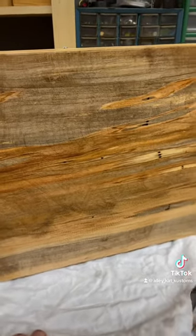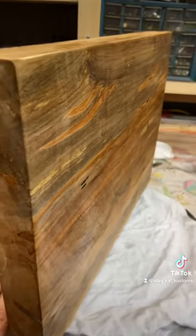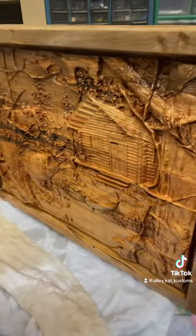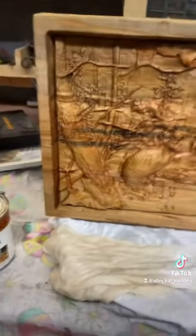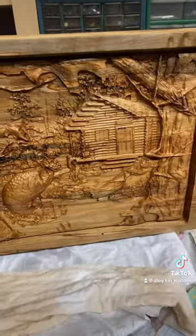Then you go stand it up on your countertop so when people come in, they see this. So if anybody is looking for something like this for Father's Day, look me up.